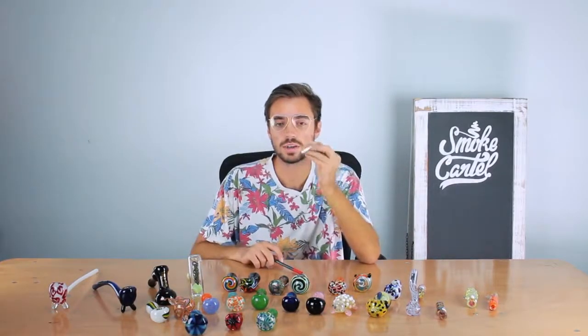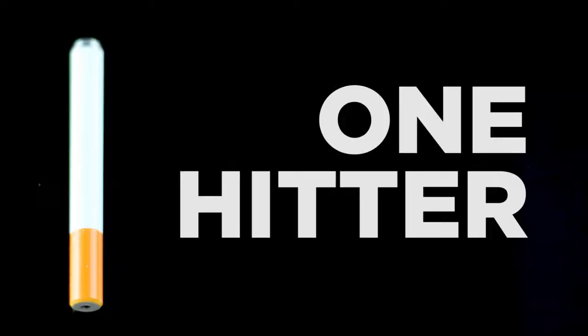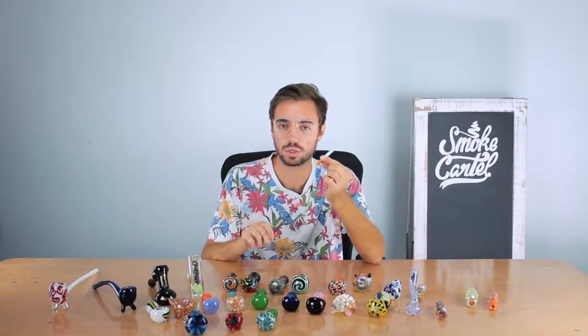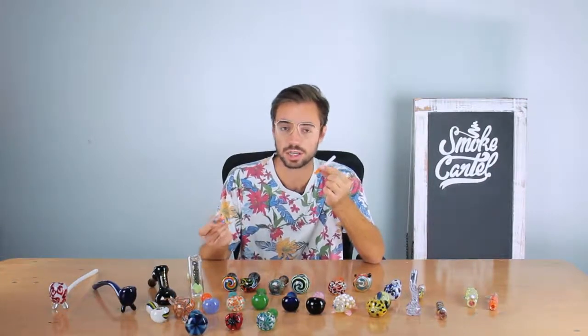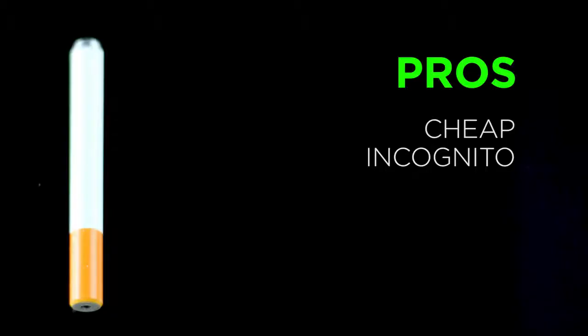The next type is a one-hitter that looks like a cigarette. Most people enjoy these because they are the most discreet way to smoke since they're disguised as another object. Pros: they're dirt cheap.